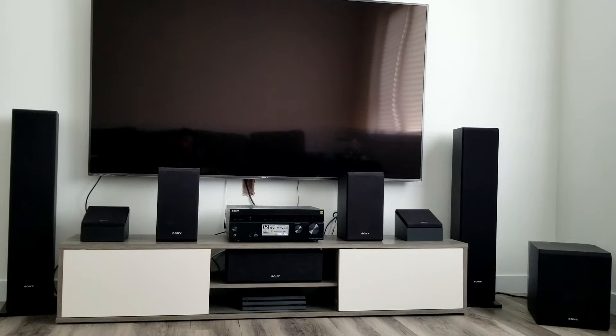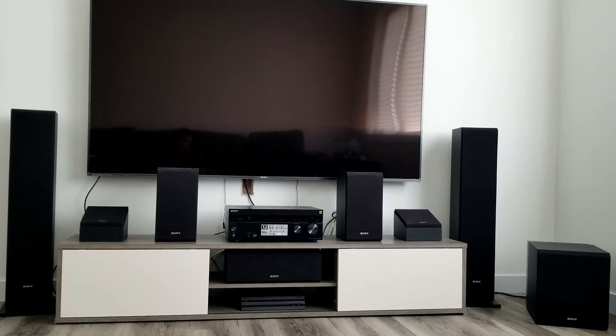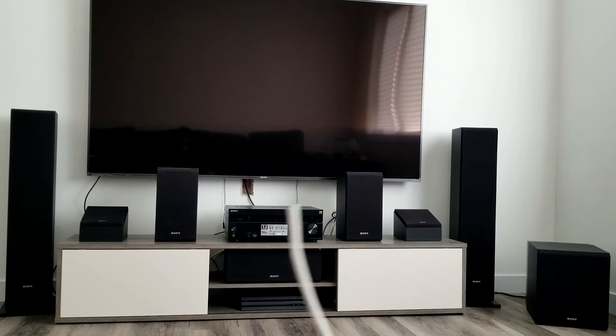So this is all the speakers I have out in front with this system. The first speakers — these two — are the bookshelf speakers. These smaller ones at the end are Dolby Atmos speakers, which give sound effects from above, like helicopters and rainfall effects. The speakers on the side are the three-way tower speakers, and the speaker in the middle is a two-way center channel speaker. The one in the right corner is my subwoofer.